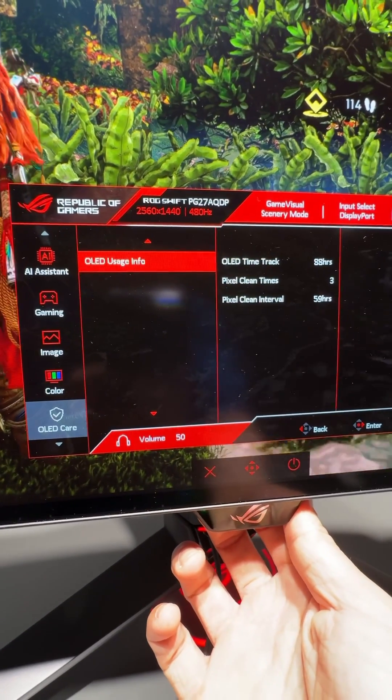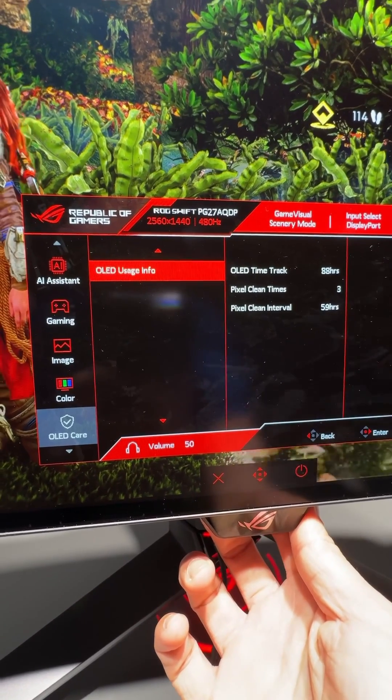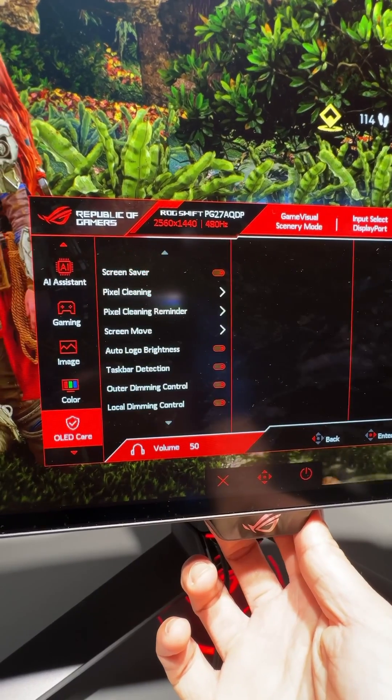You can even find out how many times and how many hours it's been since the last pixel cleaning was run, directly from the user menu.